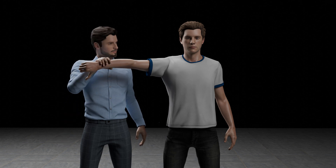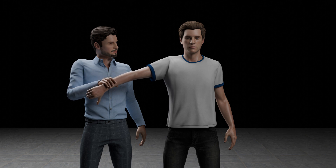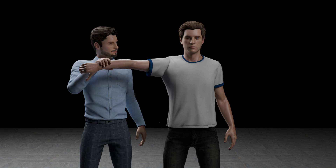The examiner then applies a downward force at the patient's wrist or elbow and instructs the patient to resist it. The test is considered positive if there is pain or weakness as the patient attempts to hold the arm up against the examiner's downward force.